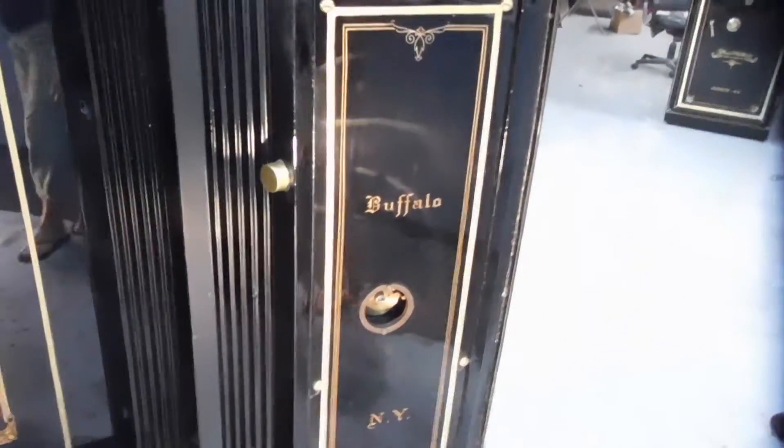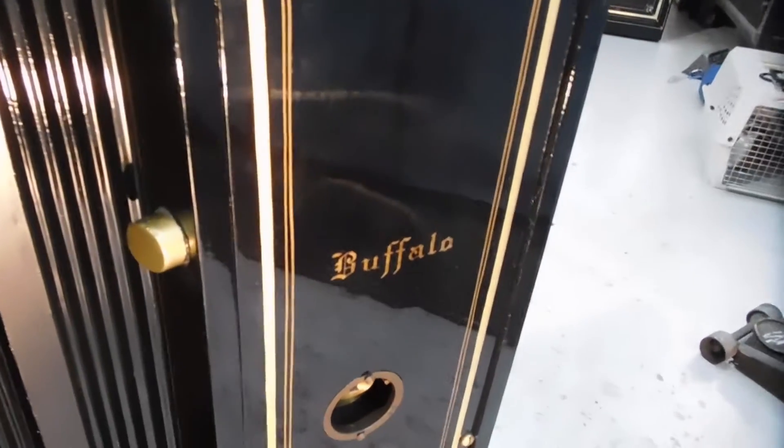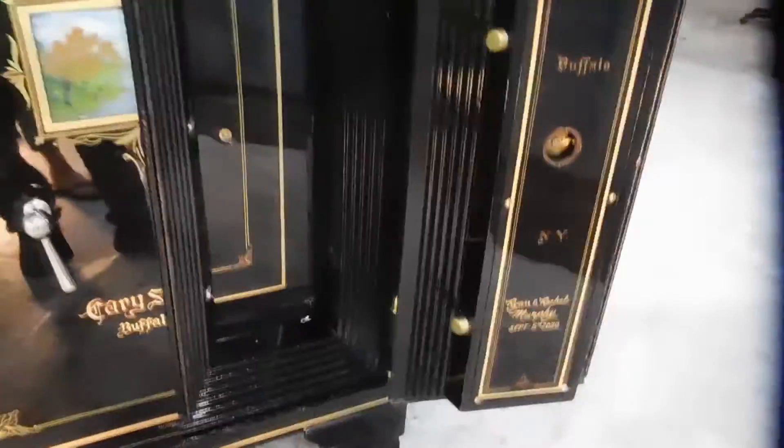This one says Buffalo on it. And on this one we managed to put — I'm not going to show it — but their names and when they got married last year. So that's kind of cool.